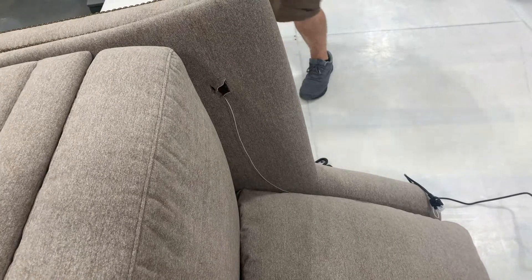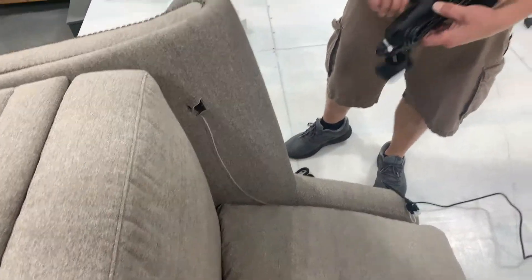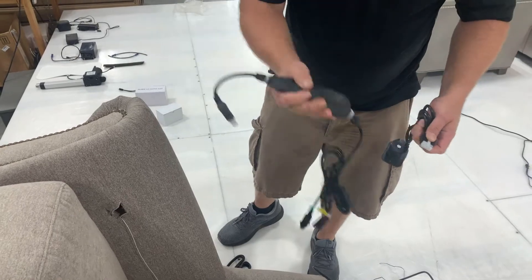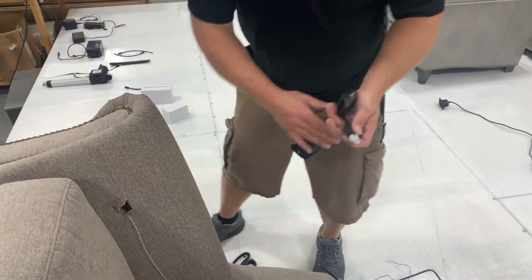You will always receive a replacement brain with a replacement switch. Separate the brain from the switch and attach the head of the new switch cord to the string.